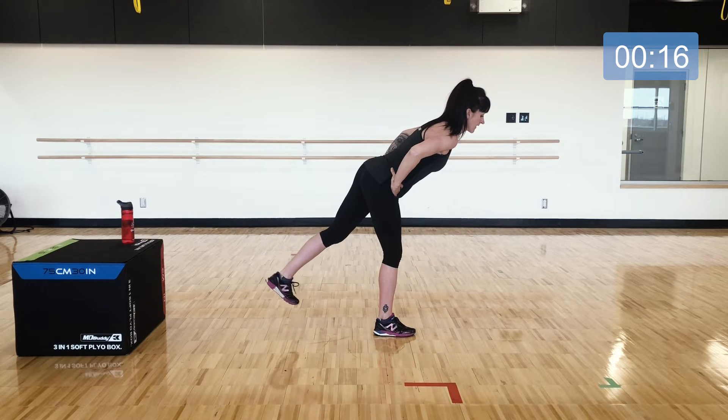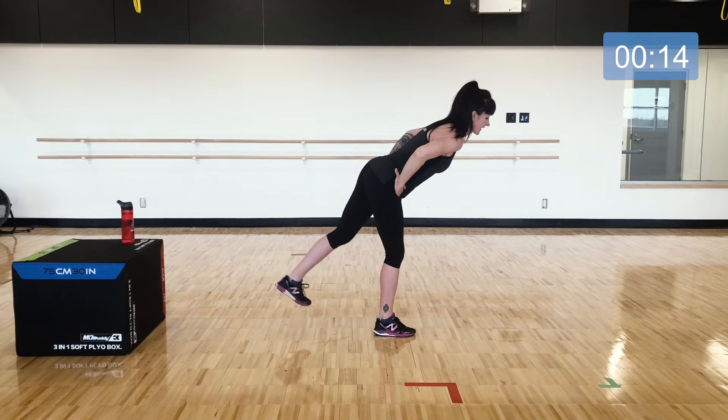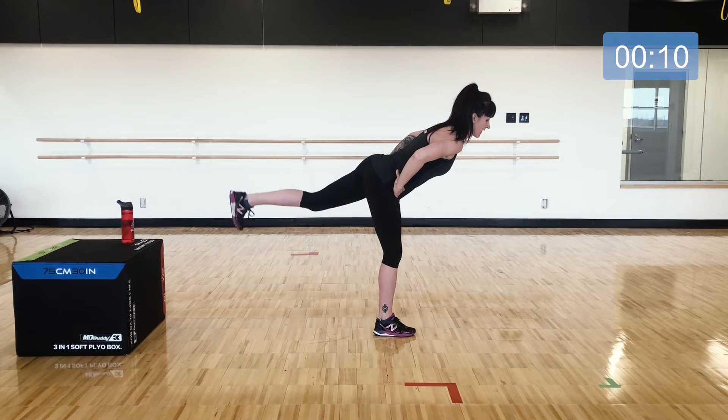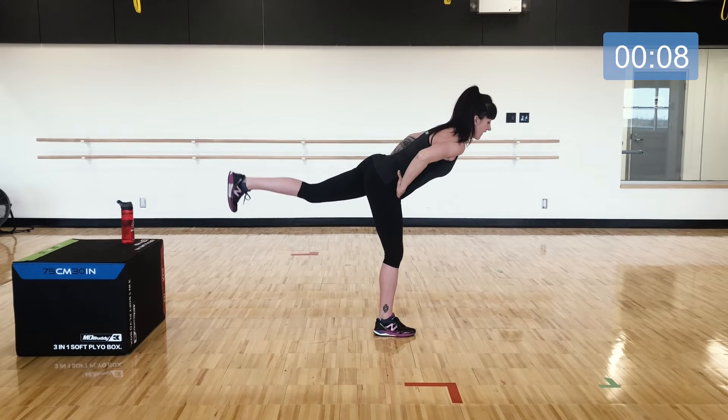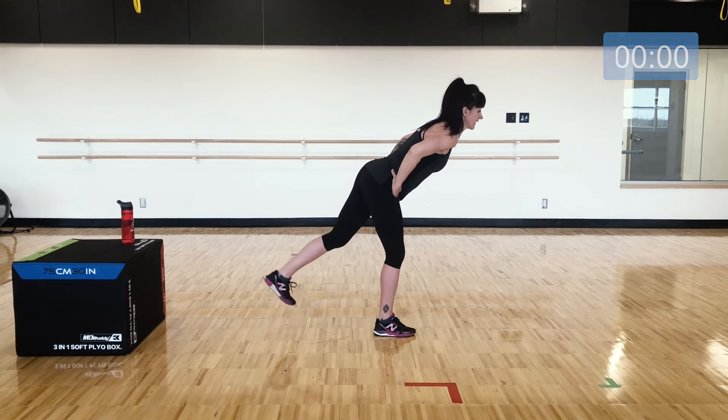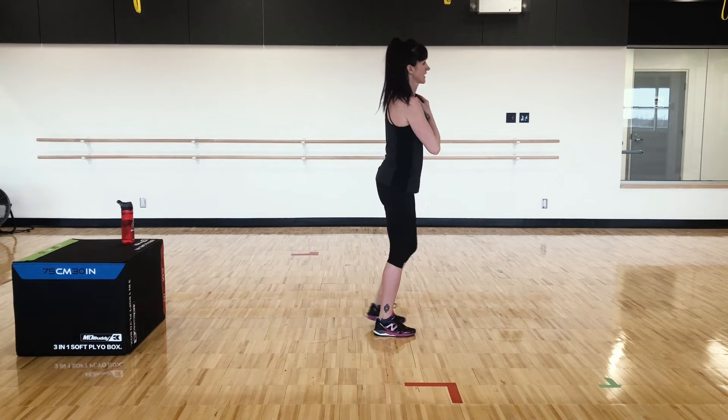Strong core, little raise — and then we stretch. Good job, little lift. Bring that leg down, shake your legs out, great work.